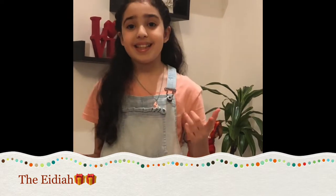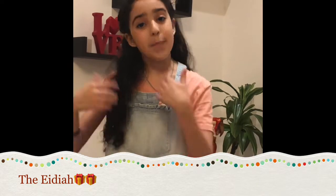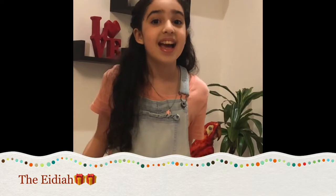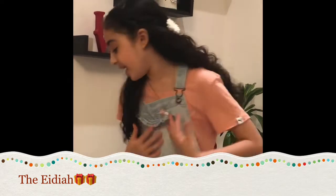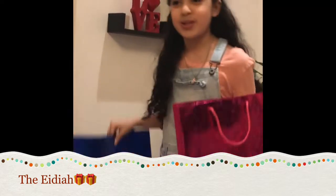Now this is the most exciting part in Eid, which is the Eidiya. If you don't know what Eidiya is, it's like a kind of gift or present that parents give to their kids. It can sometimes be a toy, or money with some candy, and it's very fun. We have some Eidiya here — this is my little bag and this is my brother's bag.